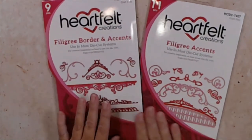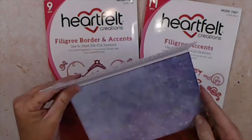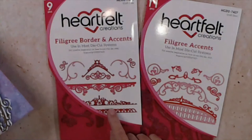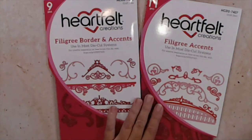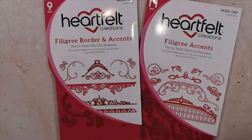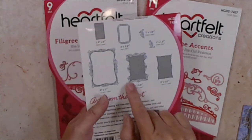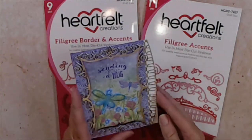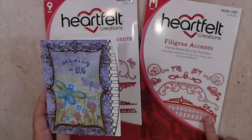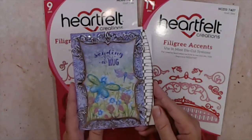Then we have our two border and accent sets. There are so many ways you can combine these — here's one way to make an edge on your card, and you can mix and match them in different ways to make different edges. We also have all these little decorative pieces that we're going to be using on our project today. You don't have to use the whole thing — you can cut those down to fit different sizes, and that's just another idea.